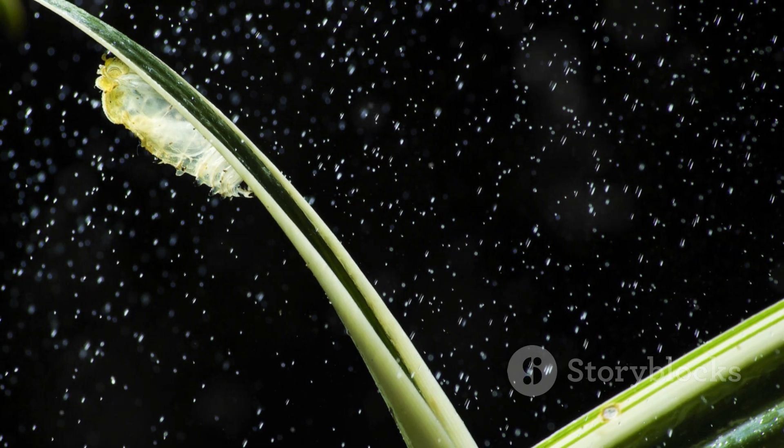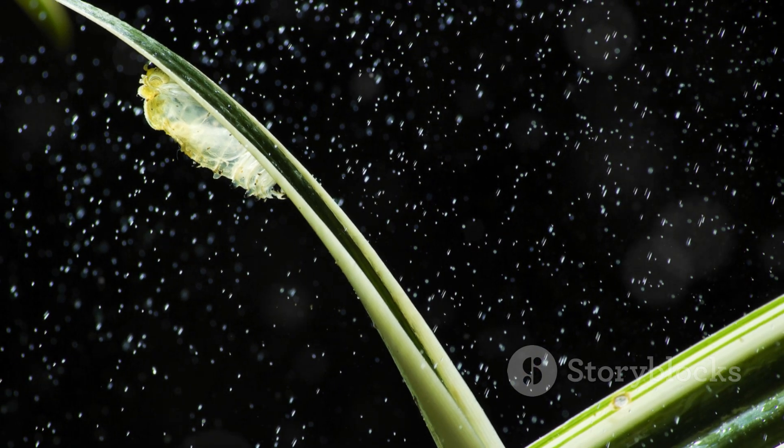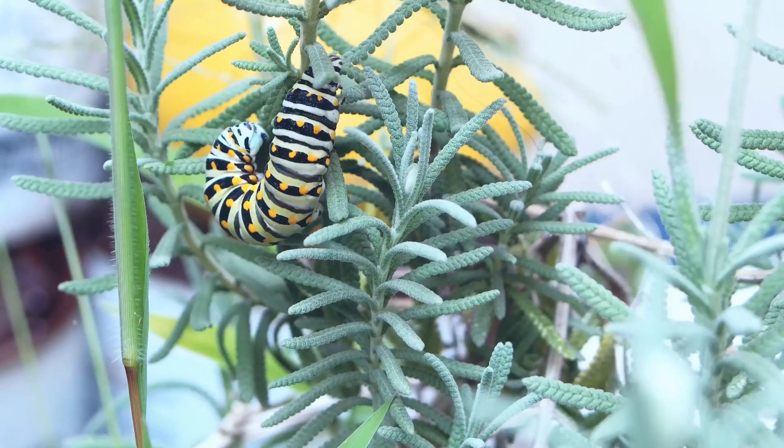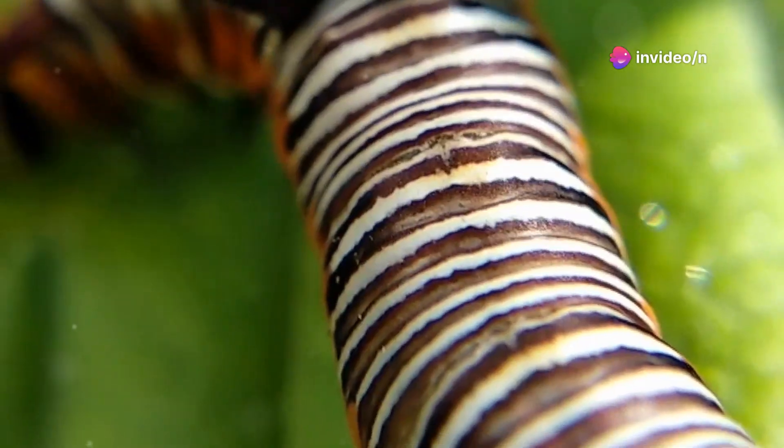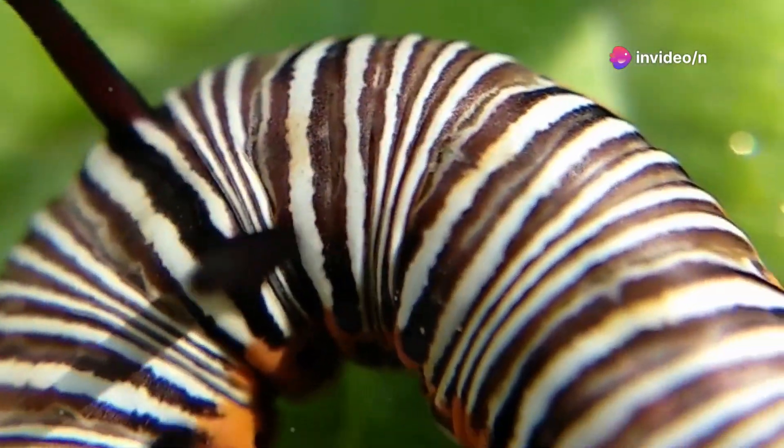With each instar, it sheds its skin, revealing a larger and more colorful caterpillar beneath. By the time it reaches its full size, it's a striking mix of black, white, and yellow bands. This is no ordinary caterpillar — it's a monarch in the making.